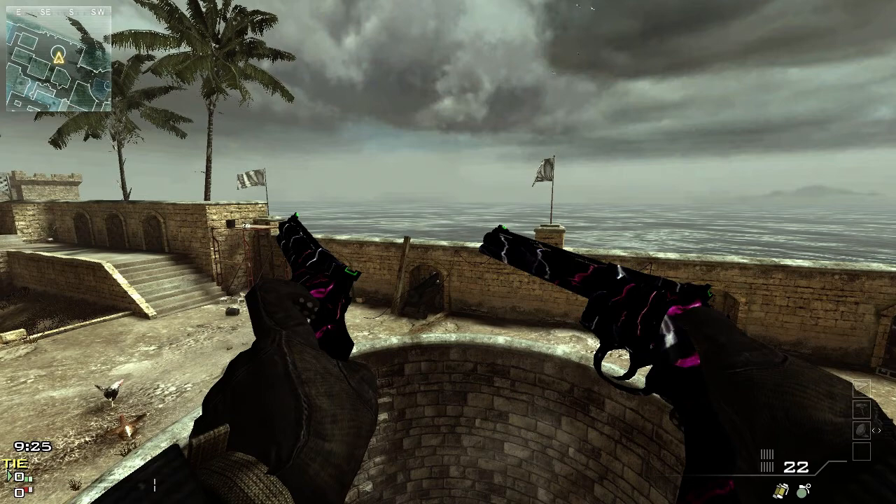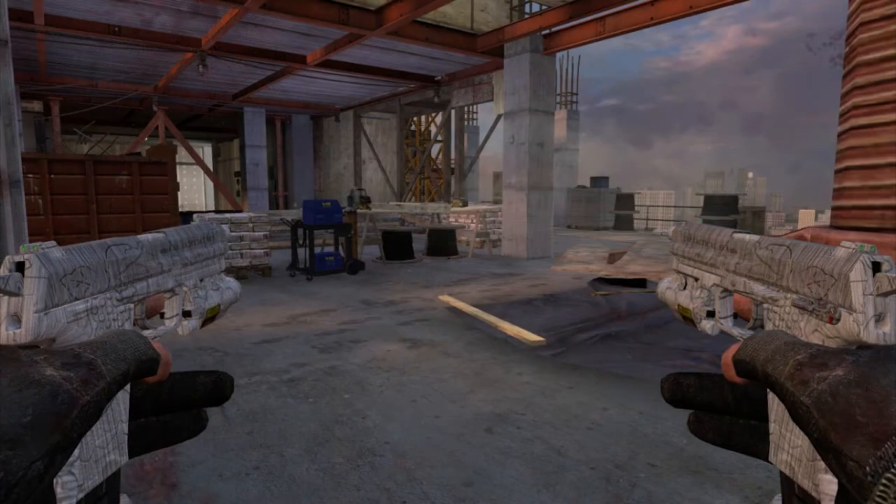We got the USP-45s. These have a nice silver-ish look to them — pretty dull color, but I do like the way it looks way better than the regular default design. He did a really good job with those. And again, everything you've seen akimbo also works for singles.